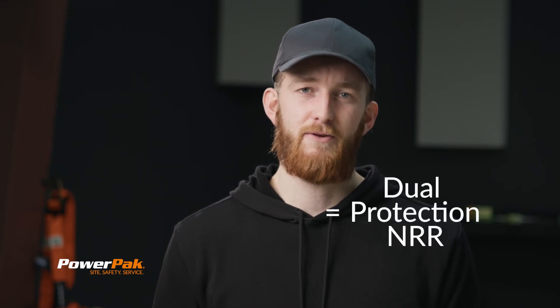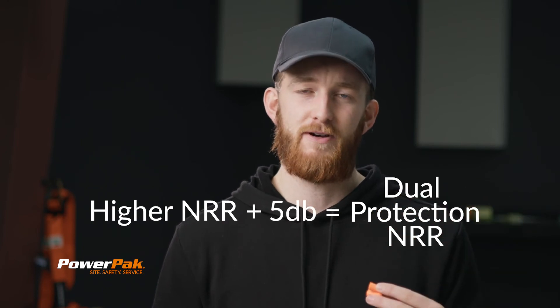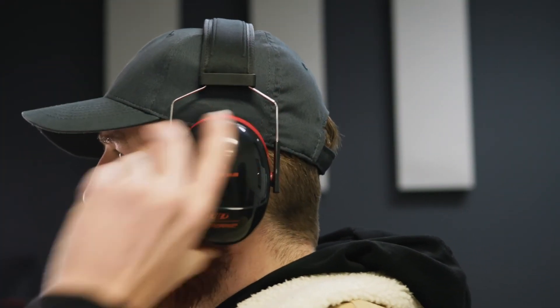So let's say we wanted to double up on our hearing protection. We can't just add the two numbers together. To combine them, we take the higher number of the two and add 5 DBs to it. So this dual protection package would have a total NRR of 37 DBs, which equates to about 15 DBs of actual real-world noise reduction.